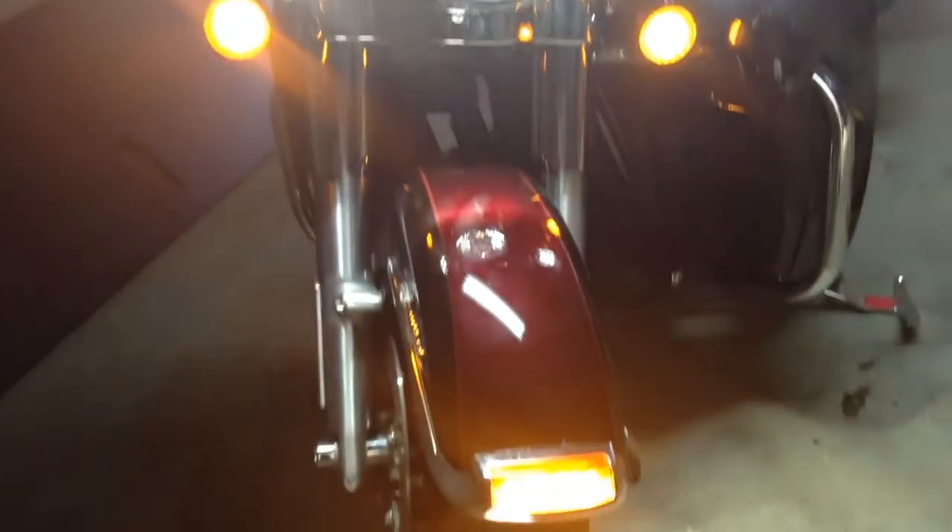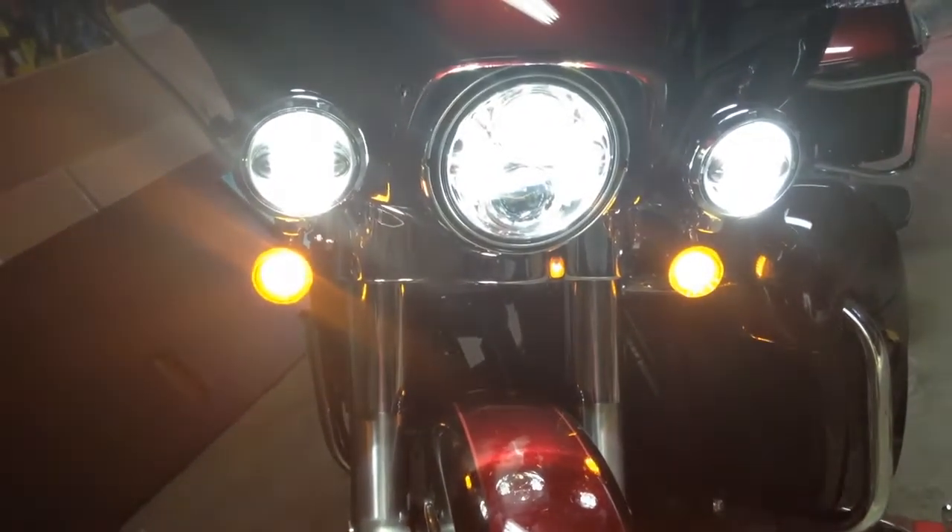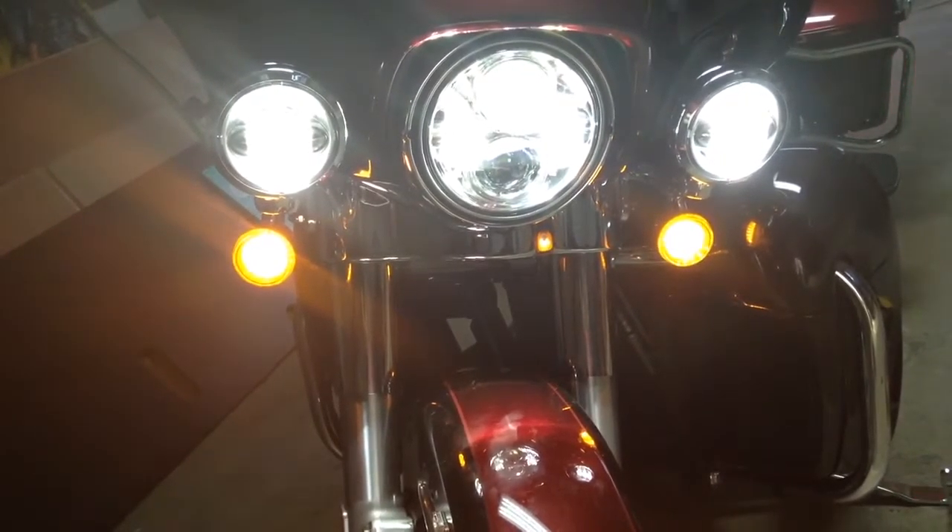Here they are. Everything now is LED in the front. They have Custom Dynamics turn signals.